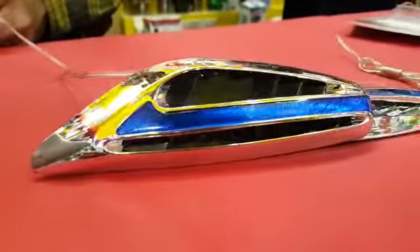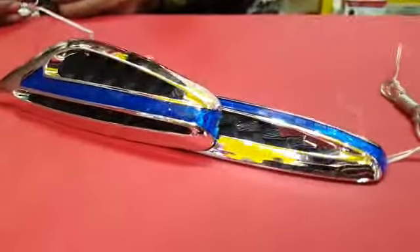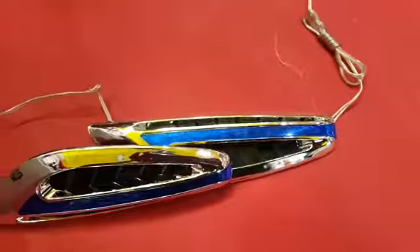Hello everyone, this is Saad from SeagalMotors.PK. At this time, you are showing a side indicator in Ferrari style, which is placed on your fenders with double tape.